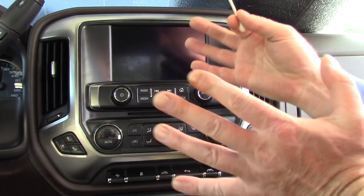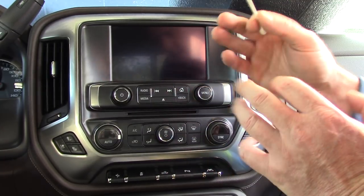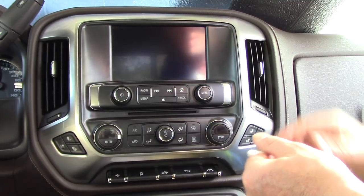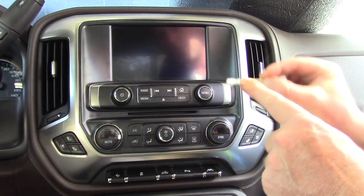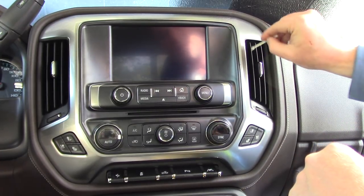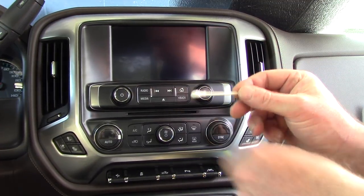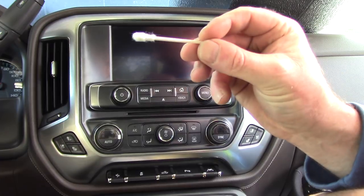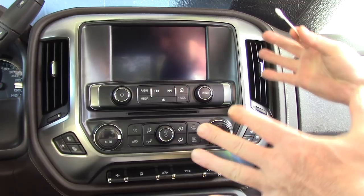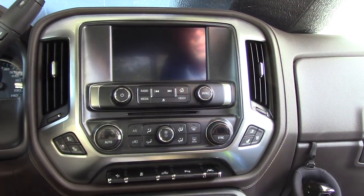My industry also sells Q-tips — they call them detailing swabs. They're overpriced; forget it. If you take a Q-tip, it's got the little cotton end on it. You can spray your cleaner on it and clean each side of these louvers and vents. Eventually it gets all gunked up, you throw it away — not a big deal, they don't cost a lot — but they're just too small to be efficient.